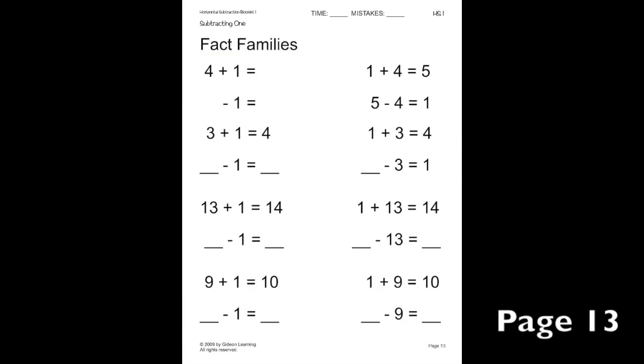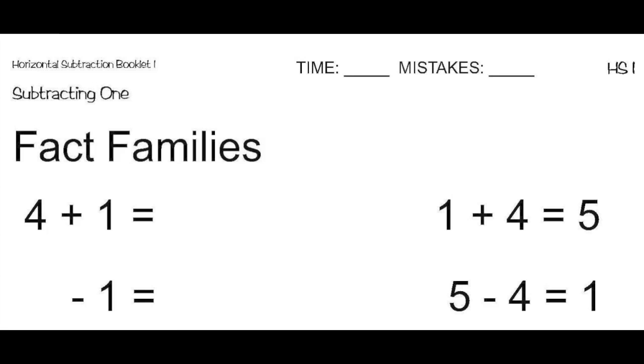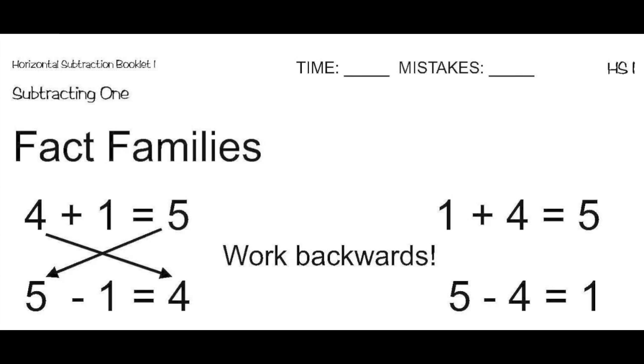On this page, we are going to work on fact families. On this first addition problem, we have four plus one, which equals five. Now, let's figure out what the subtraction problem will be with the same numbers. The best approach is to work backwards. Since the addition problem starts with four, the subtraction problem will end with four. And since the addition problem ends with five, the subtraction problem will start with five. The number one will stay in the same place. So, the subtraction problem is five minus one equals four.